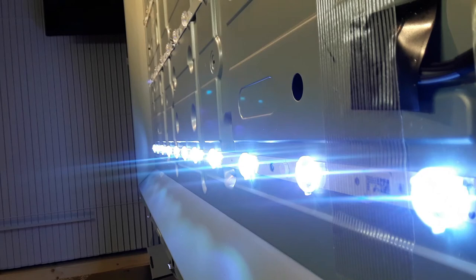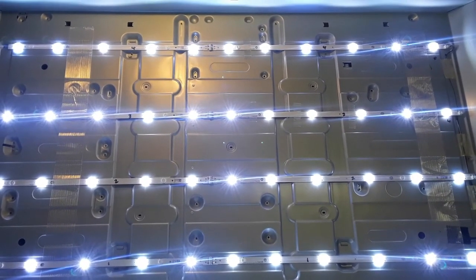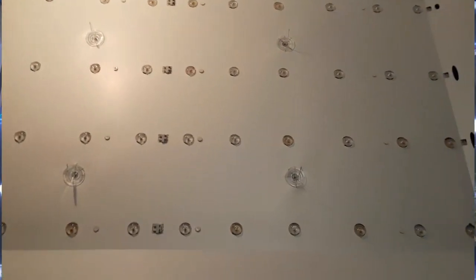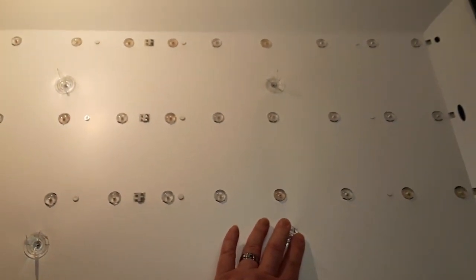All the LEDs are now lighting up after replacing all the faulty ones, so now it's time to reassemble. The white reflective surface is back in place, the supports for the diffusers are back in place, the diffusers are back in place, and the first bezel is back on. Now I have the LCD panel back in place with the corners lined up properly — that's very important, otherwise you crack the corners of the LCD panel. That needs a good clean before putting the rest on.